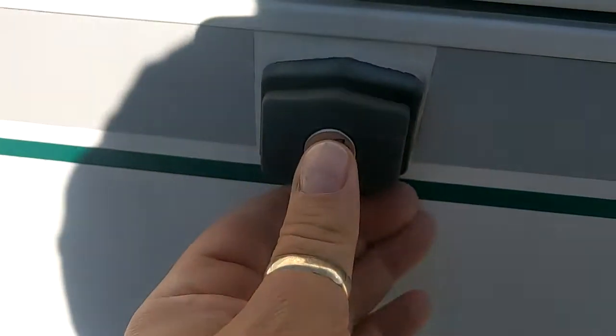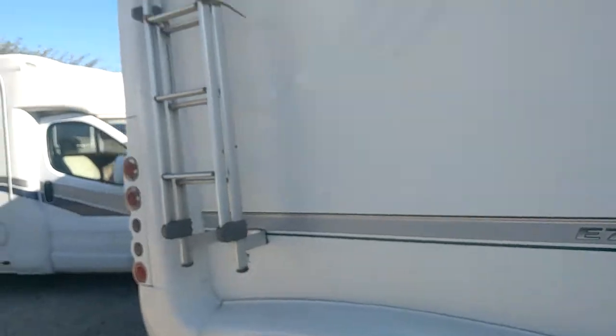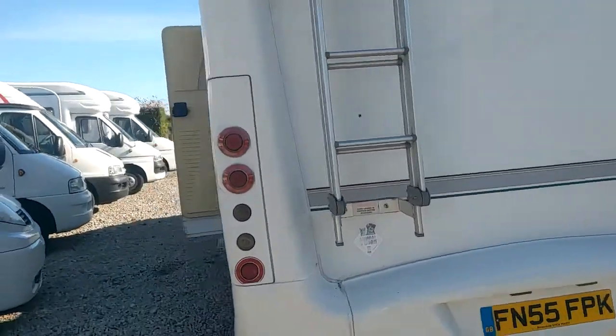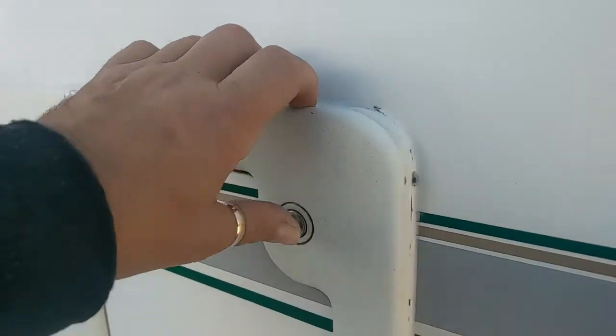I've done these locks so we can just pop them shut afterwards. Your water filler, your ladder on the back, and the toilet lock around this side.